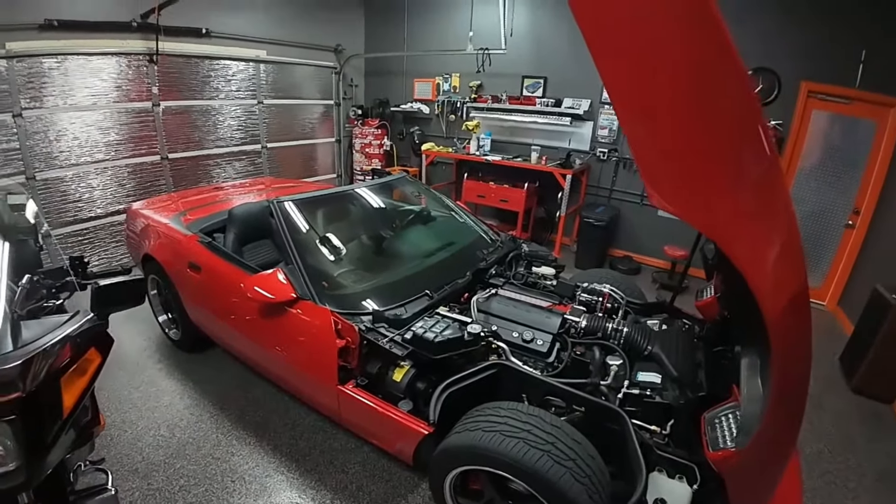I know every nut and bolt on that engine now, that's for sure. I went through some trials and tribulations, but when you weigh that against what I've learned — the experience, the tools I can add to my toolbox — it was worth it. It didn't feel like it at the time. Hell of a journey. The appreciation for these cars is really starting to grow. Something that's always drawn me to them is that they were such a groundbreaking car when they came out in 1984.